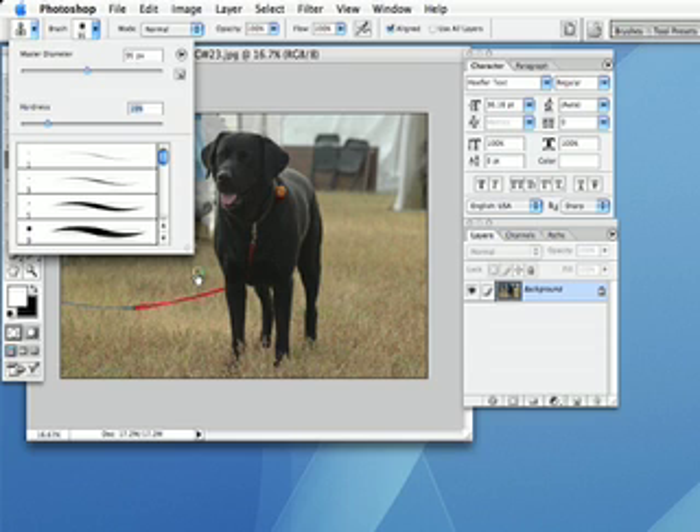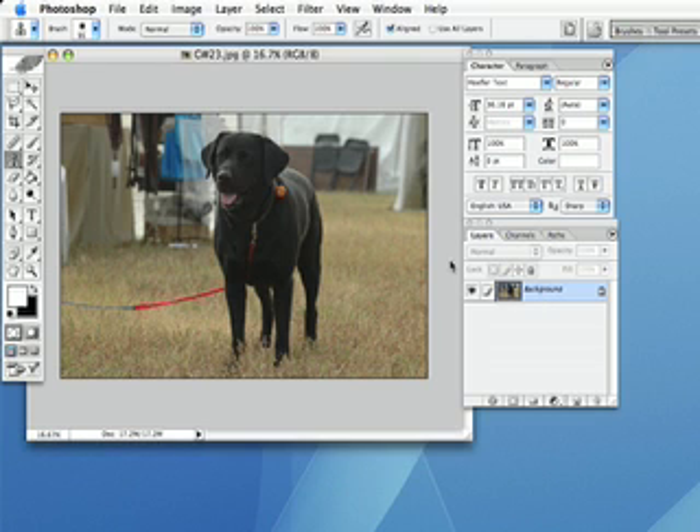Every image is a different size, so with this particular image we'll keep this size — just play it by ear and see how it goes. Now, what you want to do is hold your option key down, and you'll notice that the cursor changes to a little bullseye. Hold the option key down over the area that you want to clone — I'm going to hold it over the grass in the back and click my mouse once.